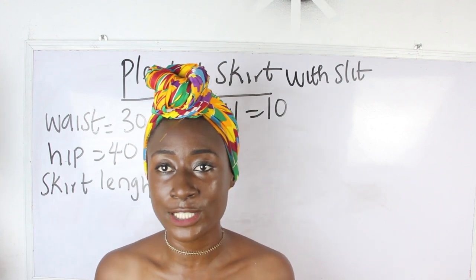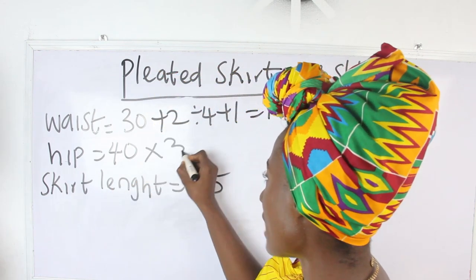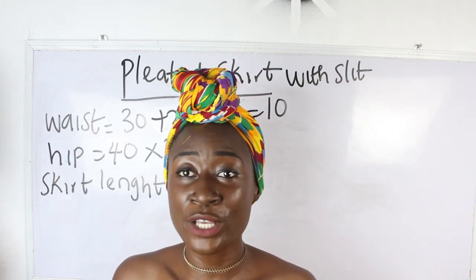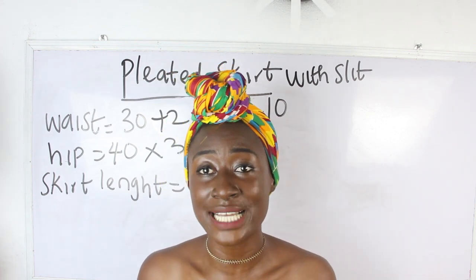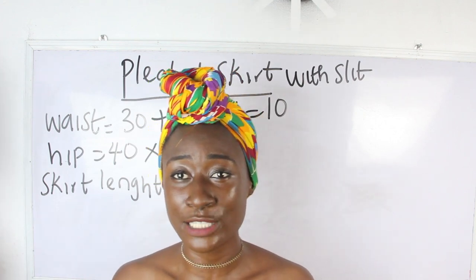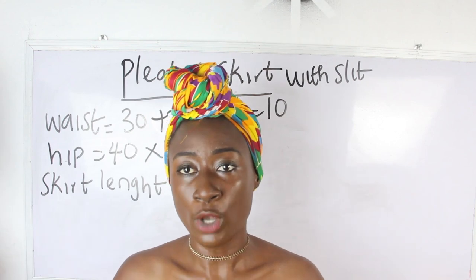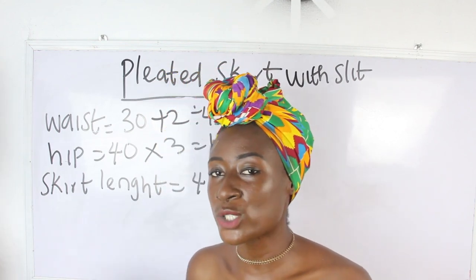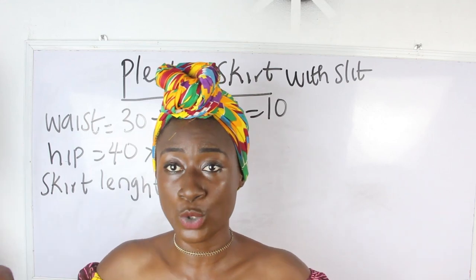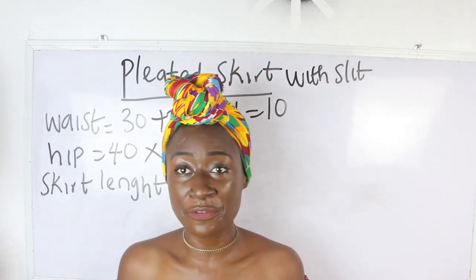Our hip measurement is 40 inches. We go ahead and multiply 40 times 3 — we have 120 inches. To achieve this 120 inches we have a tape measure that is beyond 60 inches, available at our store. You measure your 120 inches straight up on the fabric. This simply means the amount of fabric required towards the width is 120 inches.